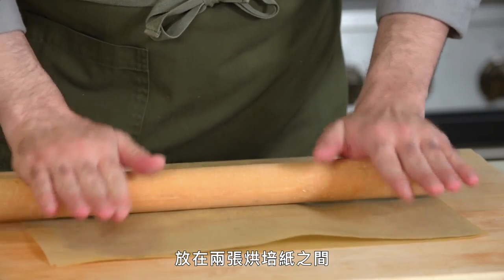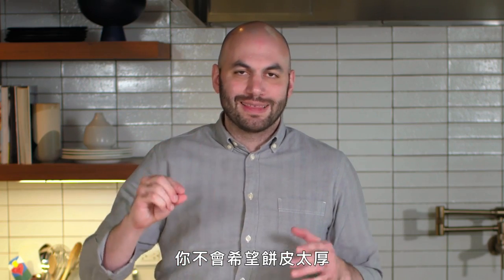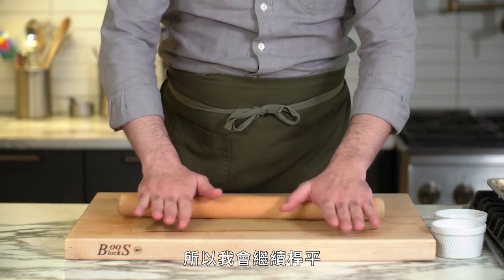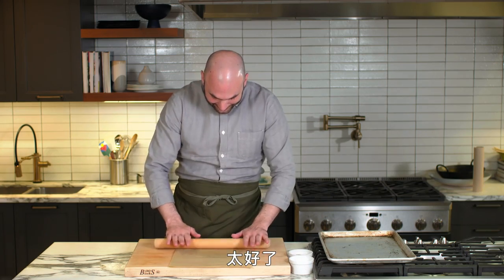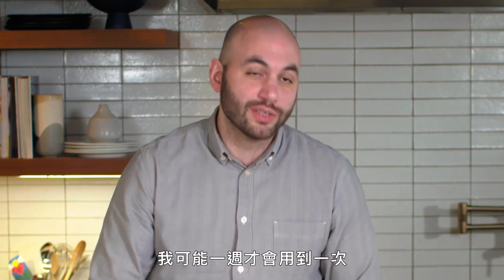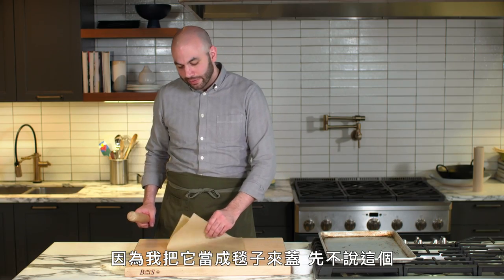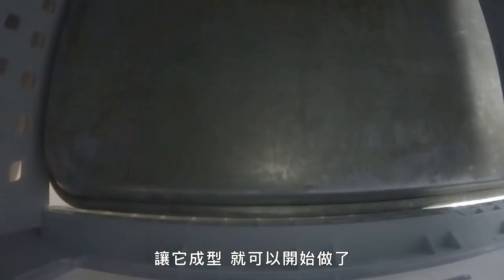We roll it between two pieces of parchment paper into a flat sheet. You don't want the crust to be thick — get it as thin as you can where it stays together. If you don't have a rolling pin, a bottle of wine would be a great substitute. We're going to go ahead and put this in the freezer, let it set up, and then we're ready to go.